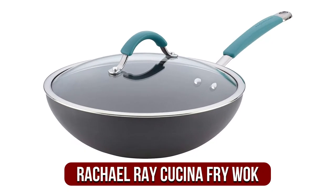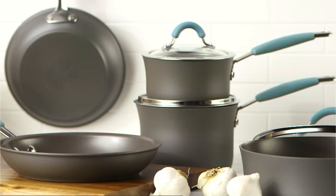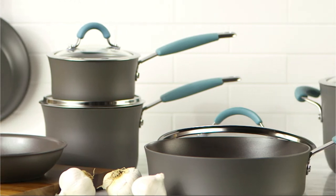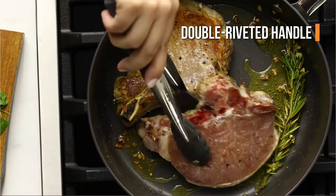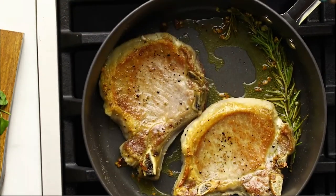The fifth product on our list is the Rachel Ray Cucina Hard Anodized Nonstick Stir Fry Wok. This model by Rachel Ray is constructed from hard anodized aluminum and has a nonstick, PFOA-free cooking surface. It is made to provide fast, even heating and has a double riveted handle that is constructed of silicone. The handle is easy to hold and remains cool to the touch when you cook.